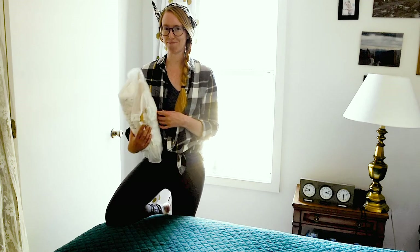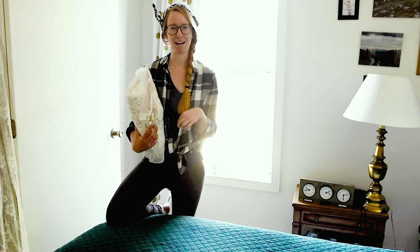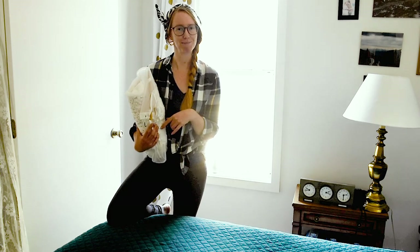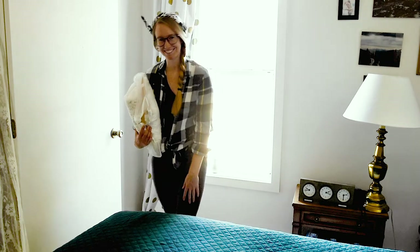And that is how you pack your elopement wedding dress! I hope you found this helpful. If you did, drop a comment below and share this with a friend who might need it. I'm excited to share more with you guys — thanks!